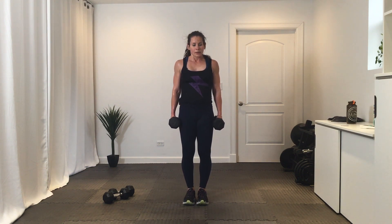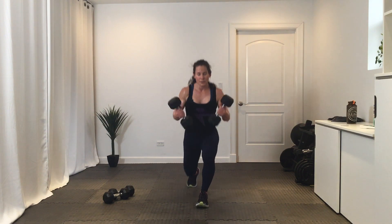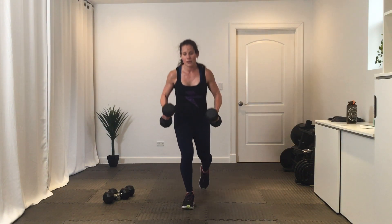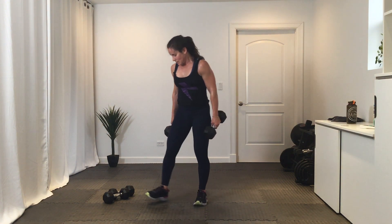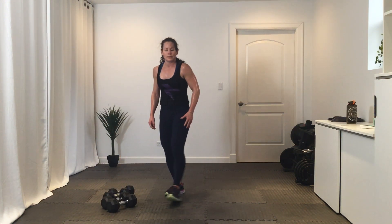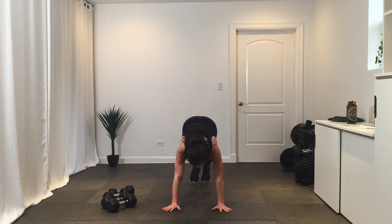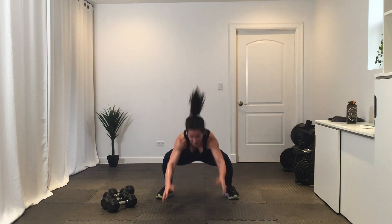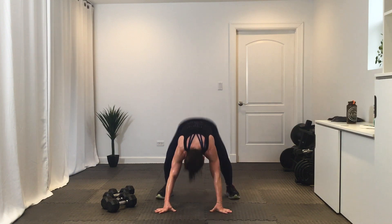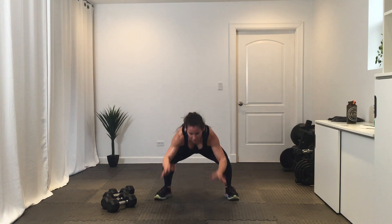Reverse lunge with that bicep curl — go. Break. Nice. Get ready for that plank frog, make your way down, let's go. You're halfway. Break.